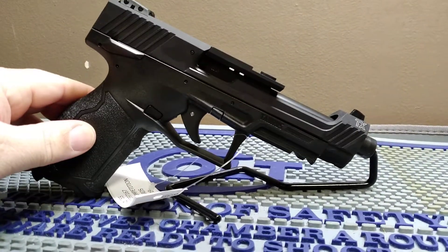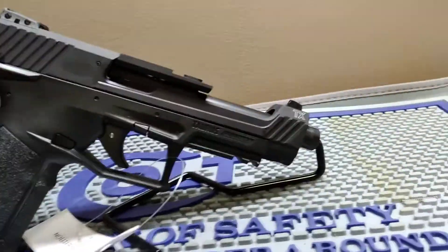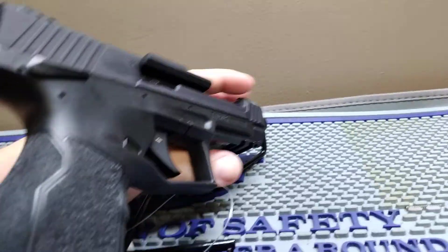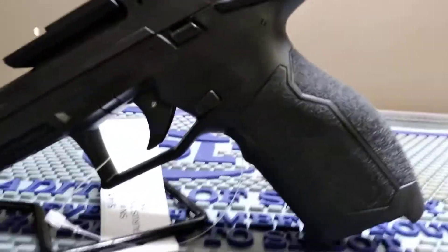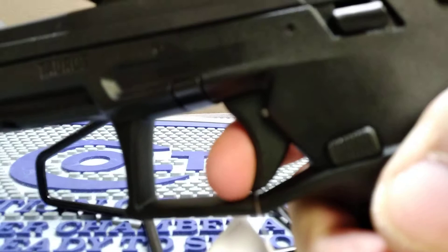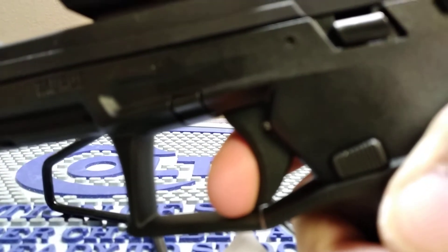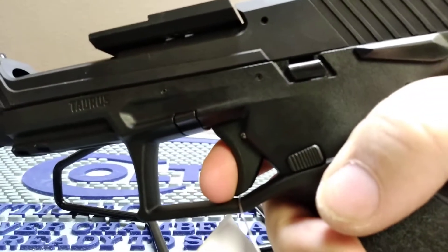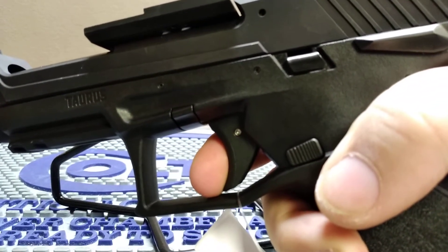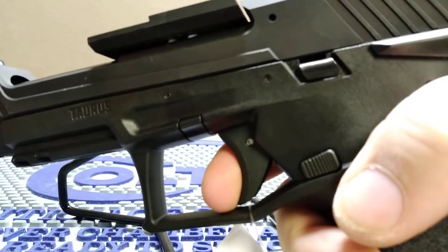It looks like it might have some grips available as well, so this should be a really good, really accurate gun. Let's do a trigger reset — we don't dry-fire 22s — so we've got the trigger pulled and we're just going to do the reset. There's your reset right there — that reset is really quick.